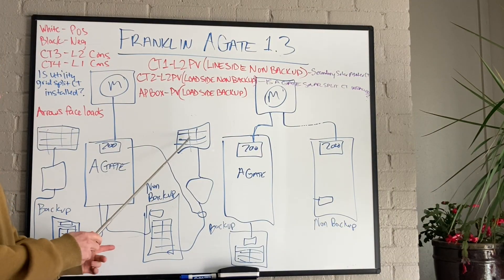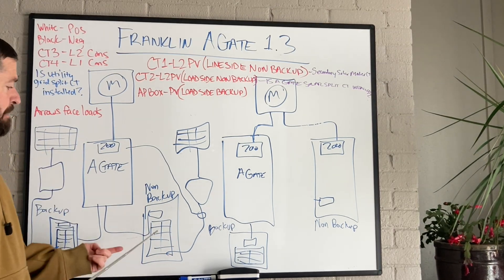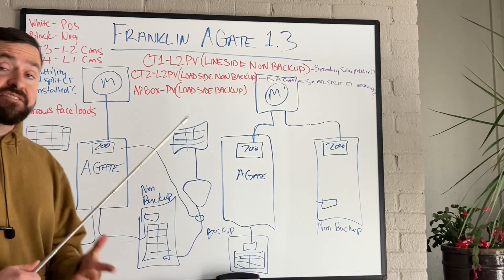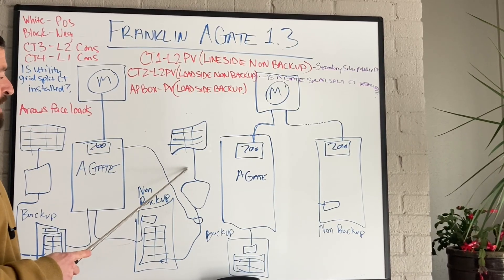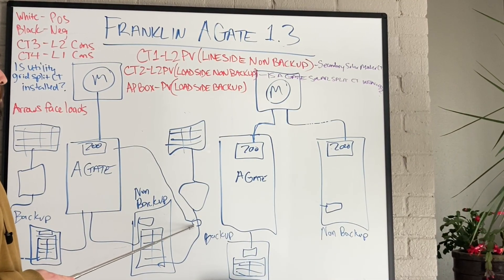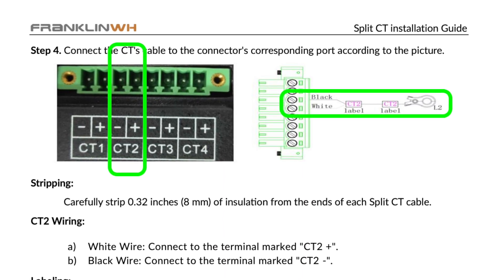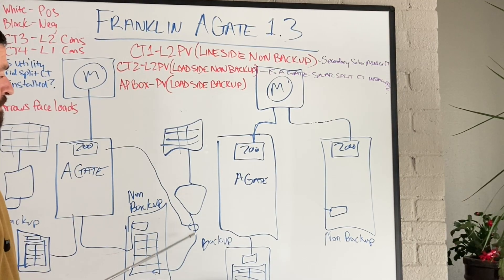The next configuration is if we have a PV system landed in the non-backed-up panel. In this case, we don't need the AP box because when the power goes out, that panel is disconnected and the PV just shuts down — it naturally manages itself with the grid. But we do need to install another PV CT. This is a load-side non-backup configuration, and we're going to use the CT2 port in the energy meter in the A-Gate, landing it on the L2 phase of the PV system.